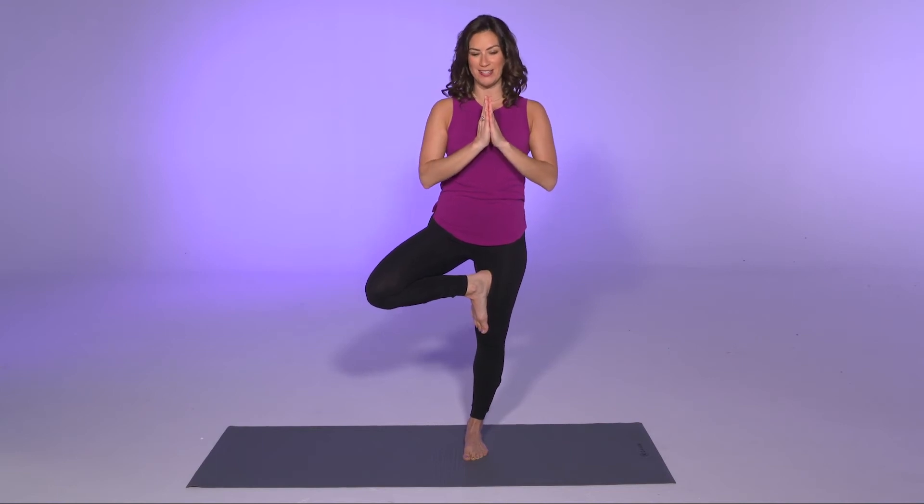Look at that point and breathe — in through the nose and out through the nose. It's very difficult to think about anything else because you're so focused on balance. One last variation is to reach the arms up overhead like branches of the tree.